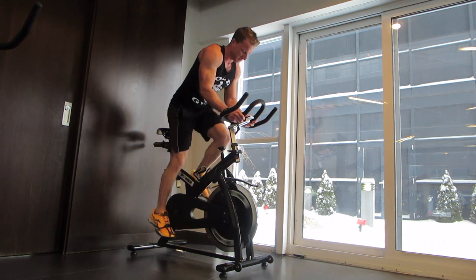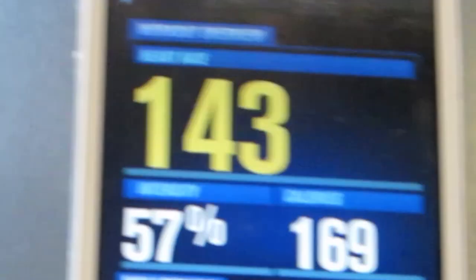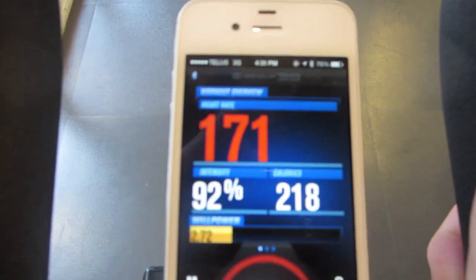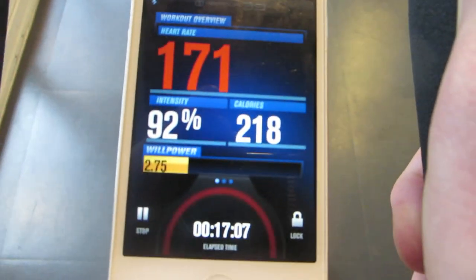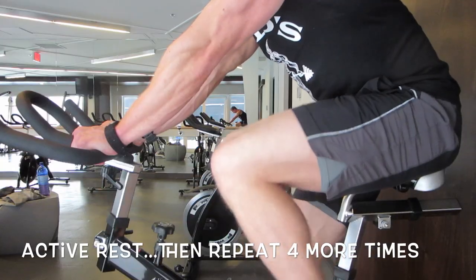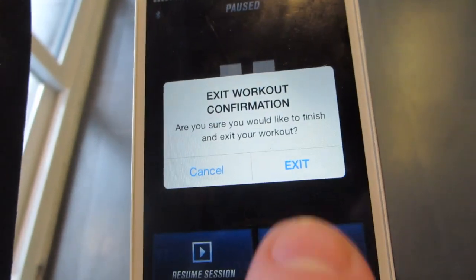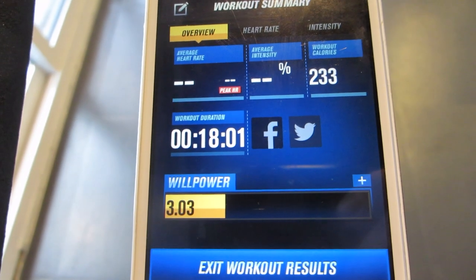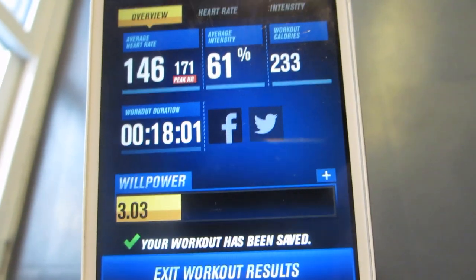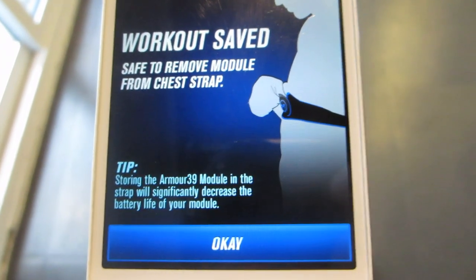If you're unsure of where your heart rate should be on the high end and the low end during your intervals, your app actually tracks that for you. Put in your weight, your age, and everything else, and it will tell you exactly where you should be. You're going to repeat this for a total of six sprints — 40 seconds on, about two minutes off. The faster your heart rate can come back down after a high-end sprint, the more your cardiovascular system is improving.